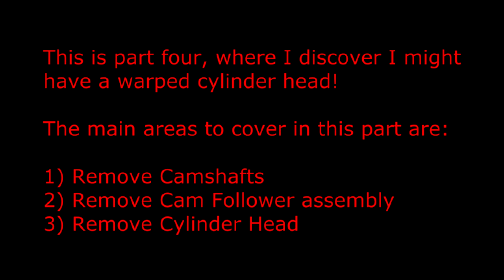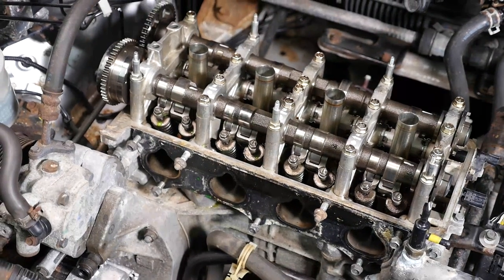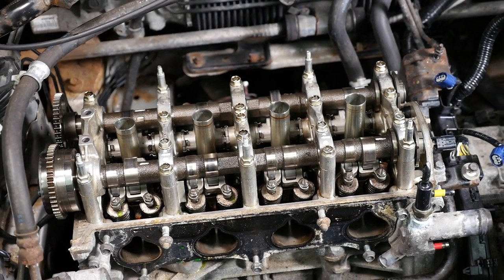This is part 4 where I discover I might have a warped cylinder head. The main areas to cover in this part are: remove the camshafts, remove the cam follower assembly, and remove the cylinder head. Here's how the cylinder head looks at the moment since I last worked on it, and we need to remove the two cams, the follower assembly, and the cylinder head.